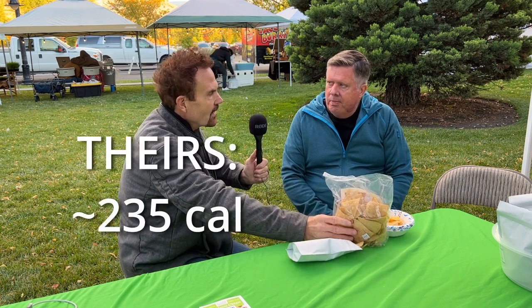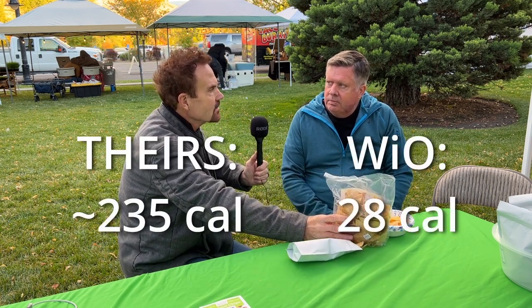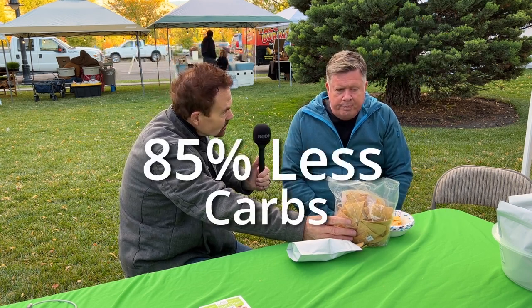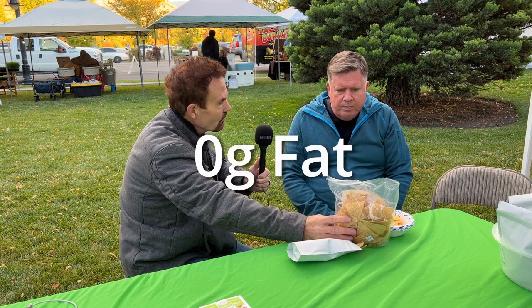This chip in one serving has about 235 calories, ours has 28 for the same size serving. So 85% less carbs and zero fat — that's awesome. It's not as salty, which is nice. You can definitely tell it's thicker because it won't break when you put it in a dip.